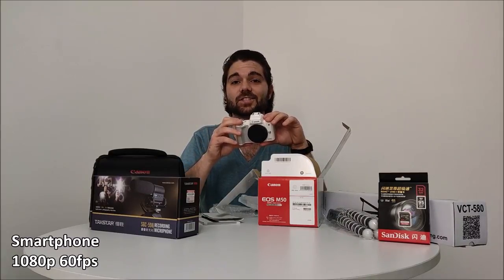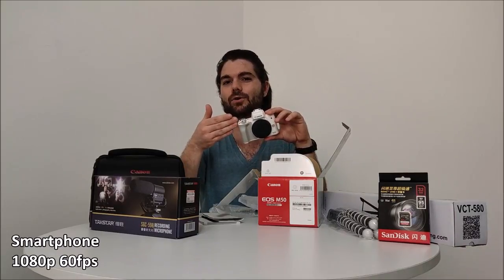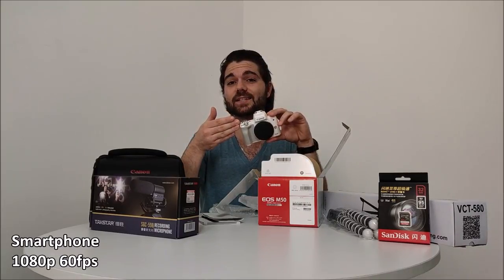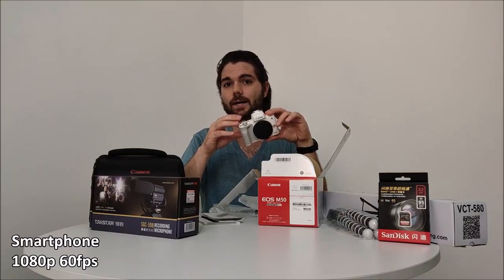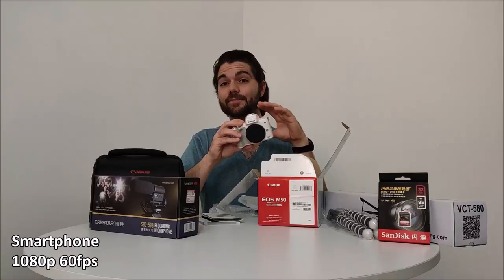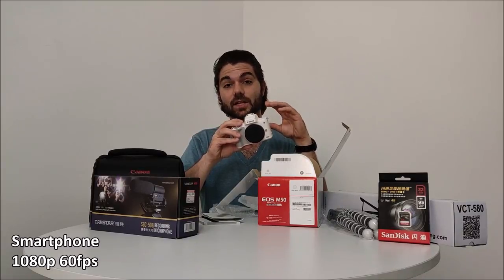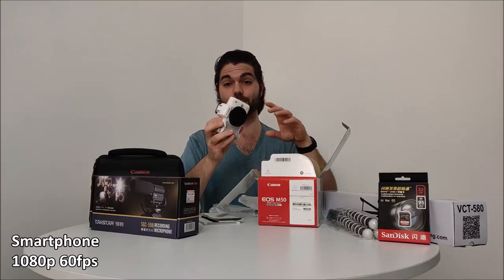If you want to step up from the competition on your vlog, you can step up to 4K — but bear in mind this is only 24 frames per second, and after tons of research, this 4K is cropped. So you may not get the angles you want, and the autofocus isn't there at 4K. I mainly picked this up for 1080p 60 frames per second because it looks incredible. I've done tons of research on this camera and I'm pretty happy with it.